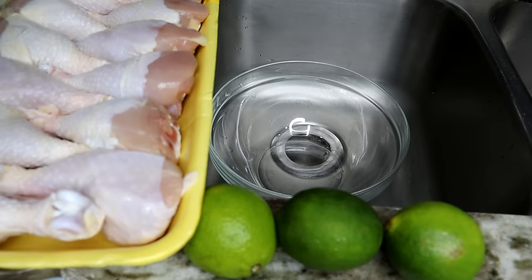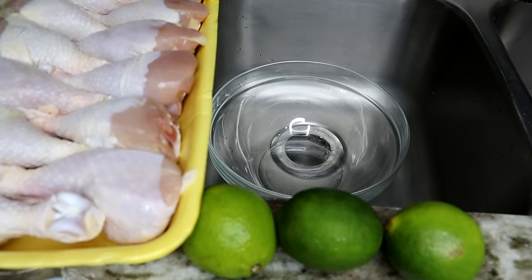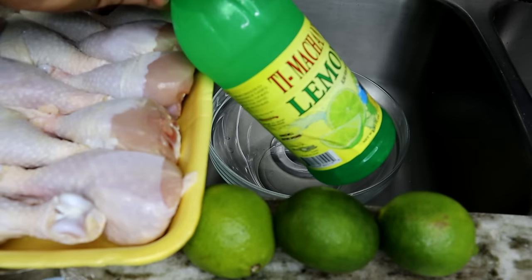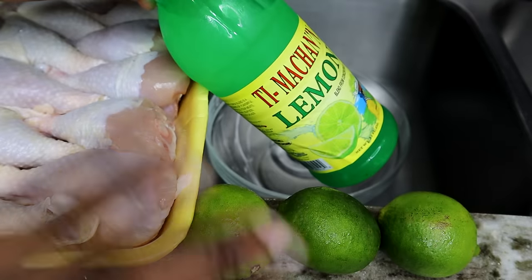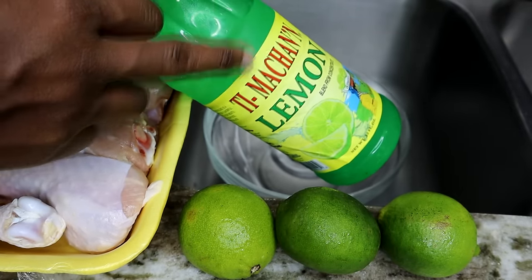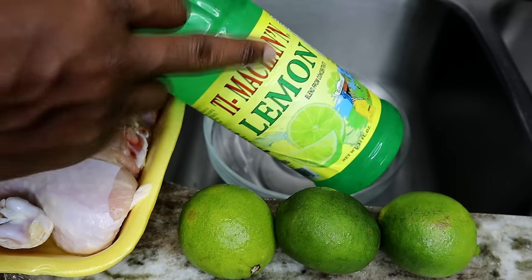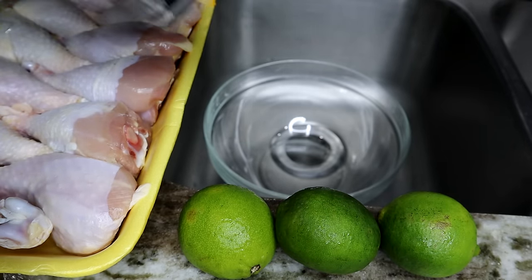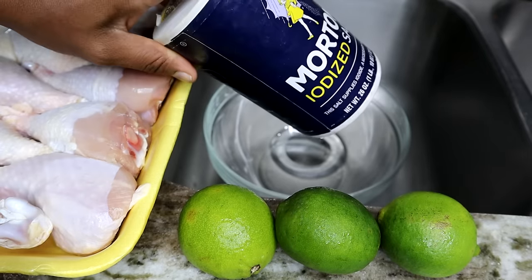First thing I usually do is clean the chicken. For today's recipe we're making barbecue chicken using drumsticks — about five pounds. To clean them, I have my lime here. If you don't have lime, you can also use si machan lemon or vinegar. You will also need some salt to clean the chicken.